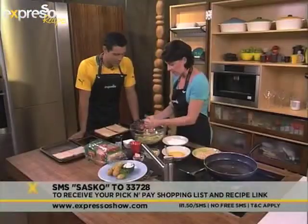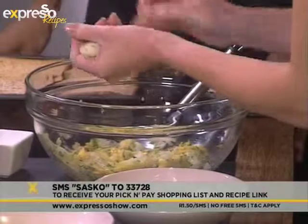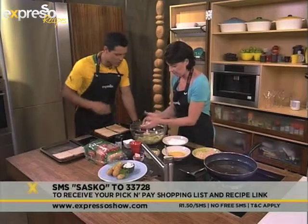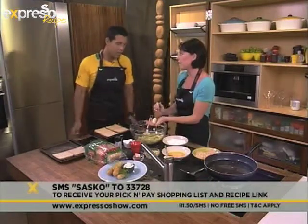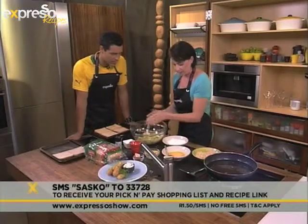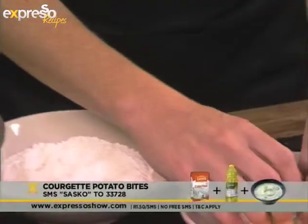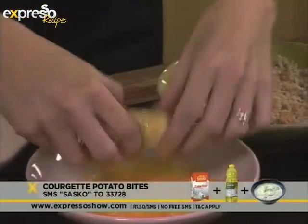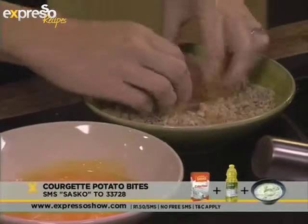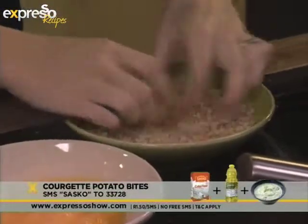Now this is the fun part — you're going to go in there with your hands. Always remember if you do work with food with your hands, keep them clean. So you just kind of form them into a little log shape, not too big — you want to be able to grab it. Then you're going to roll them first in flour, then in some beaten egg, and then into your beautiful homemade breadcrumbs. It's actually very quick and easy to make.